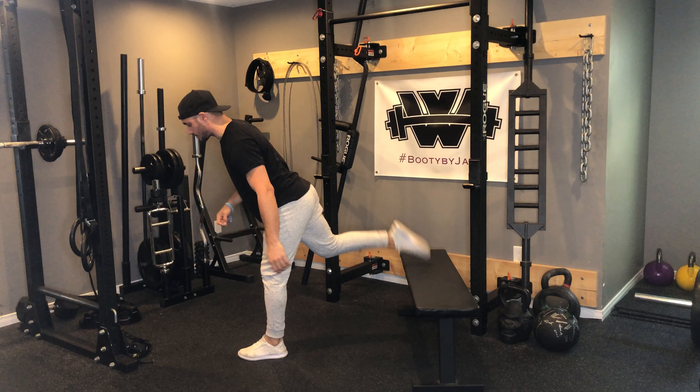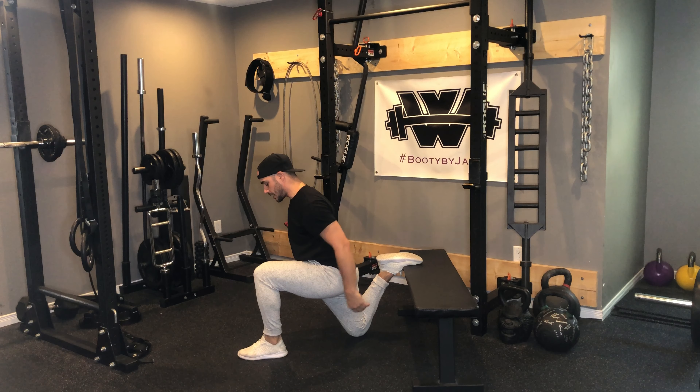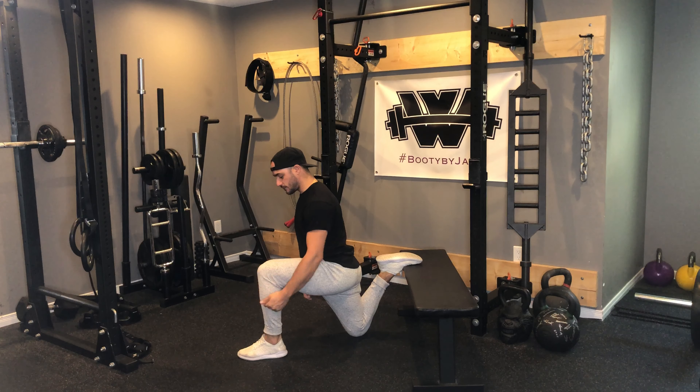Bodyweight rear foot elevated split squats with a pause. This exercise is a very challenging one but a wicked one as well.